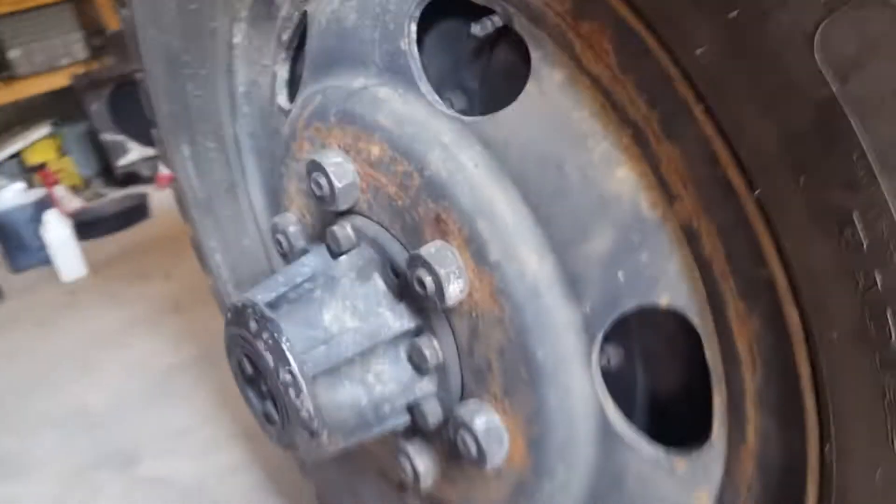I've got a used brake switch spare laying around. I've already tested it so I know it works, but I'm going to show you how you can test one before you put it on, because I have gotten some bad ones that were brand new.